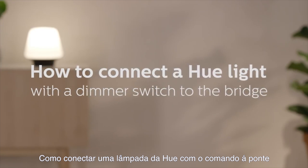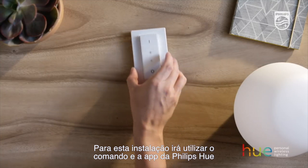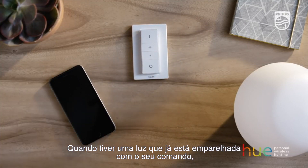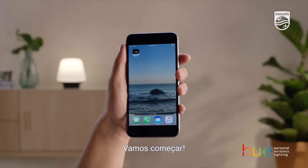How to connect a Hue light with dimmer switch to the bridge. For this installation, we'll use a dimmer switch in the Philips Hue app. When you have a light that's already paired with a switch, adding it to your app is a little different than adding a lamp. Let's get started.